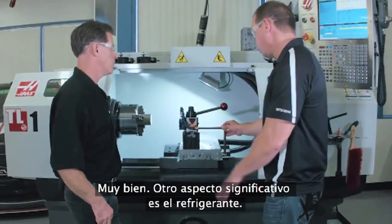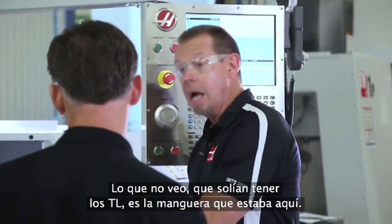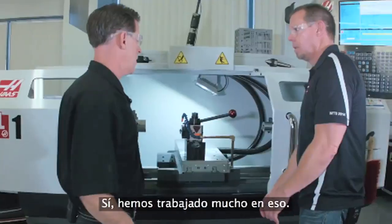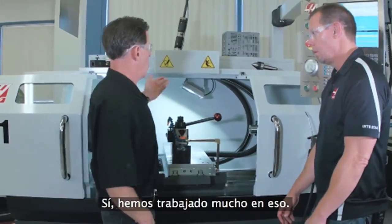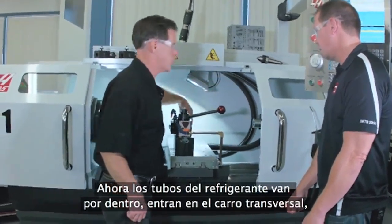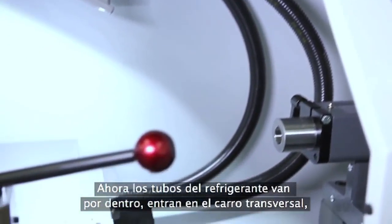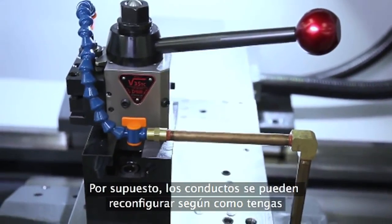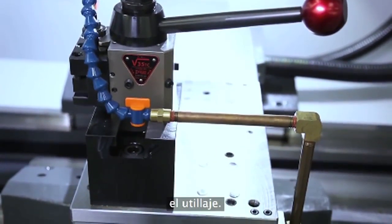Let's talk about coolant delivery. What I'm not seeing that I'm used to seeing on the old TLs is that hose draped in here. That was a major focus for us — we ran the coolant lines internally. They run right into the cross slide so they move with the tool. And of course, the plumbing is all reconfigurable depending on how your tooling is set up.